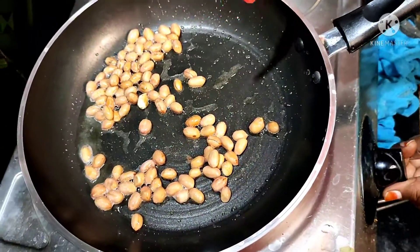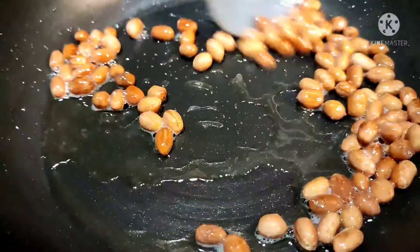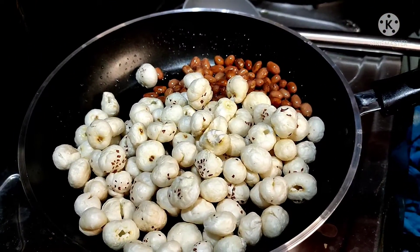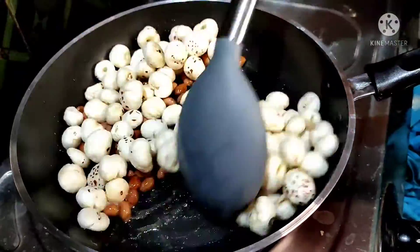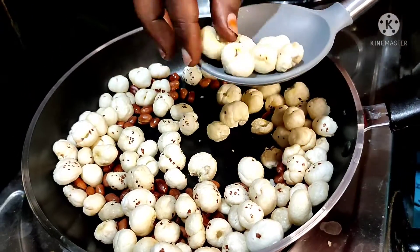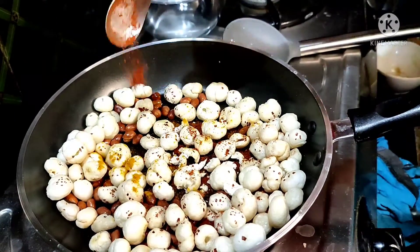Add chili pepper to the pan. Add plain pepper and milk. This full macaroni also has protein and fiber, which makes it strong. It is used in the middle of the day. This full macaroni can be a bit difficult to prepare, but it is worth it.